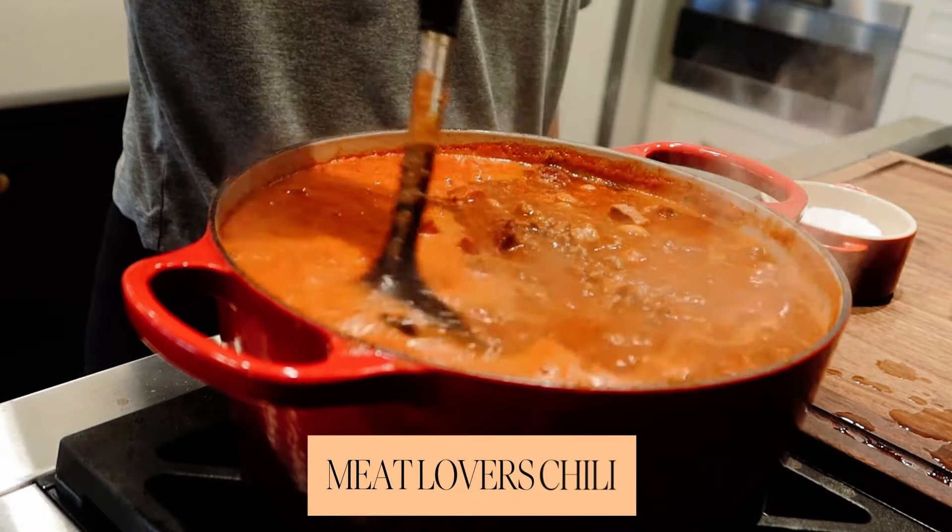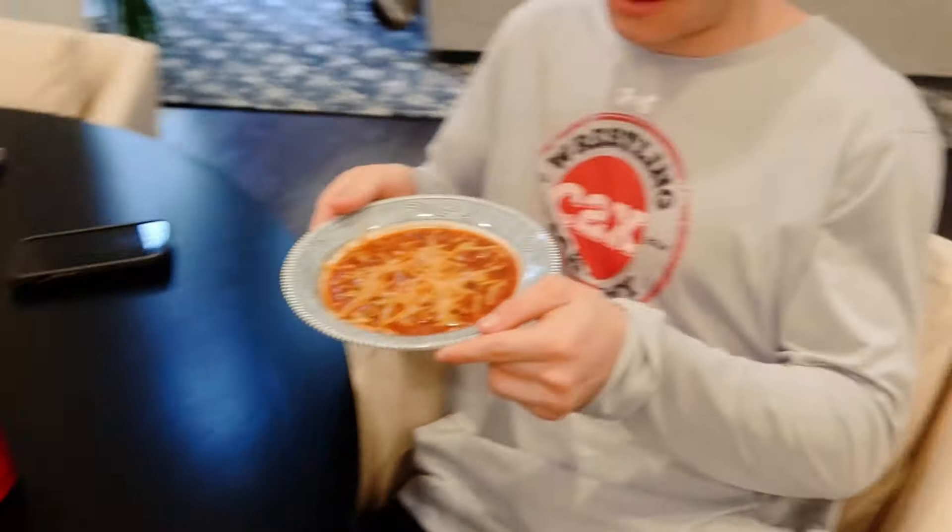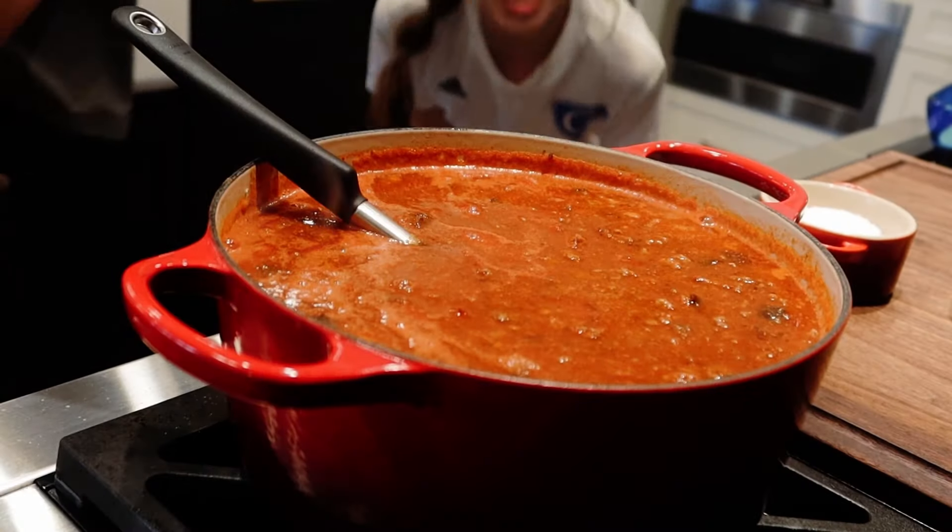I'm telling you, this is the most delicious chili that you will put in your mouth. Even Graham likes it — not even Graham, especially Graham likes it. Even Abby eats it.